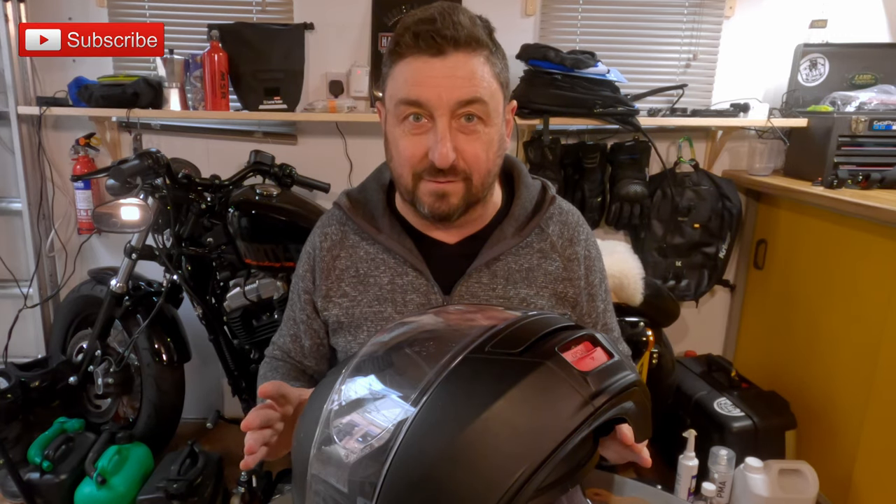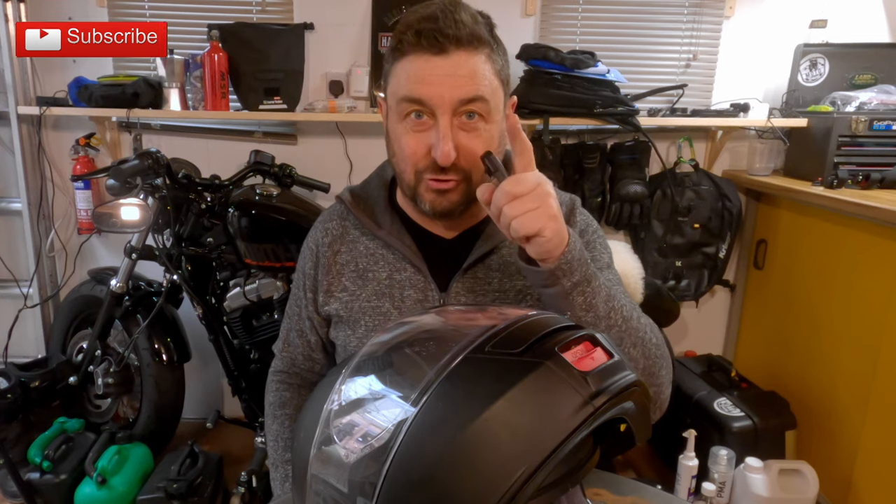Today I want to talk about these motorbike intercom systems. There are a lot of complaints on the internet that the volume of these units is not loud enough. Let me tell you, 9 times out of 10, it's your own fault.